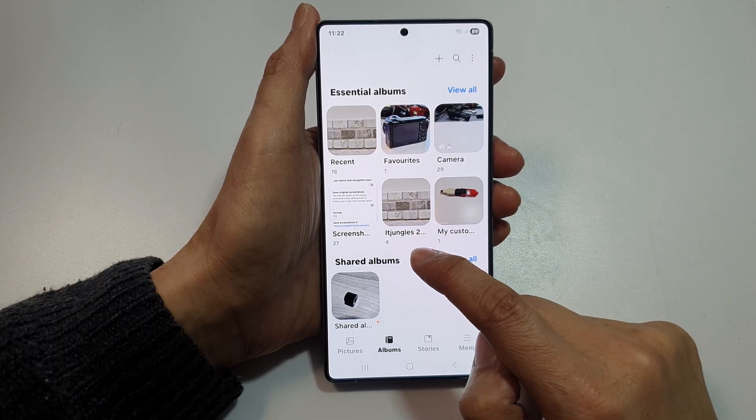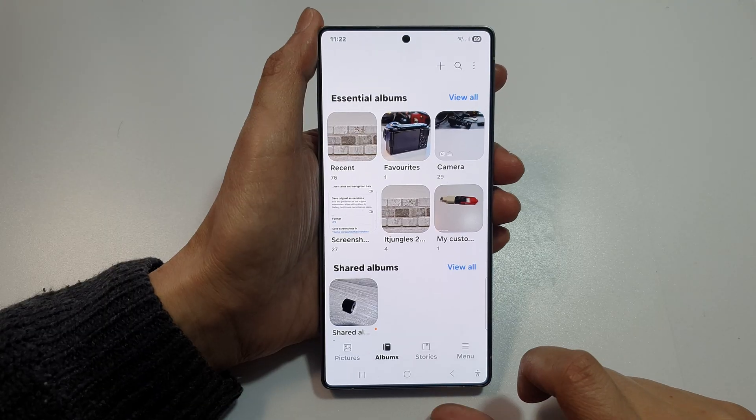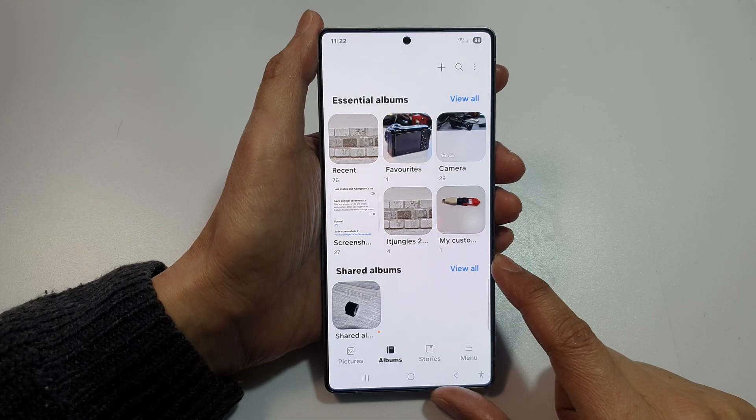In here, this album has now been revealed or unhidden. And that's it. That is how you can unhide albums in gallery on the Samsung Galaxy S25, S25 Plus, Edge of Ultra.